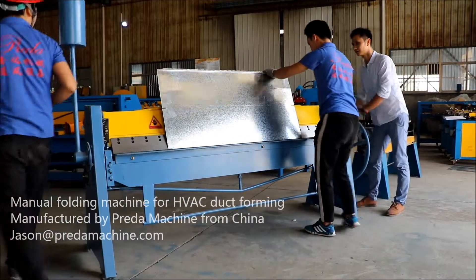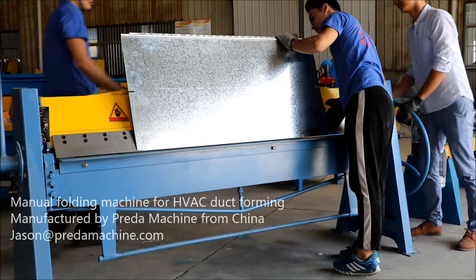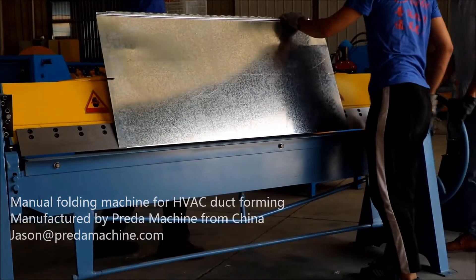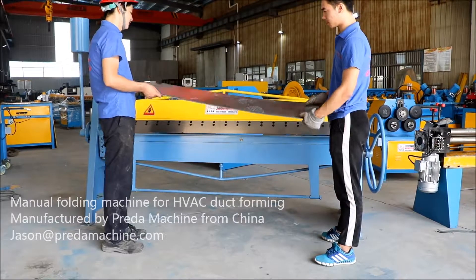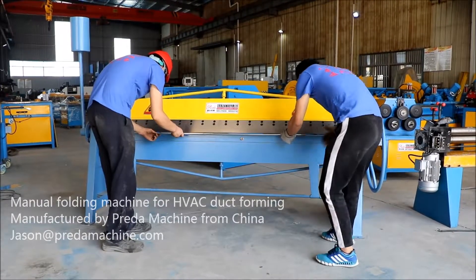Dimensions: Length 2180 millimeters, width 800 millimeters, height 1320 millimeters.